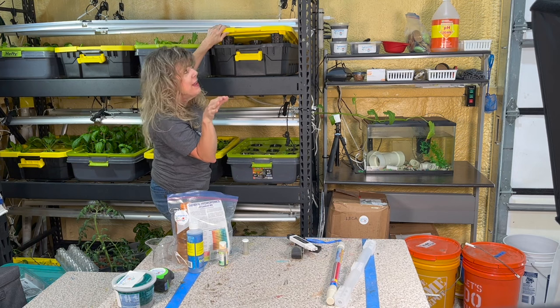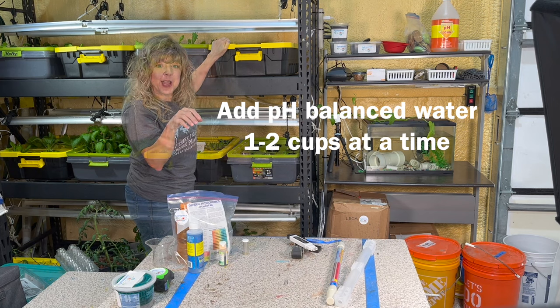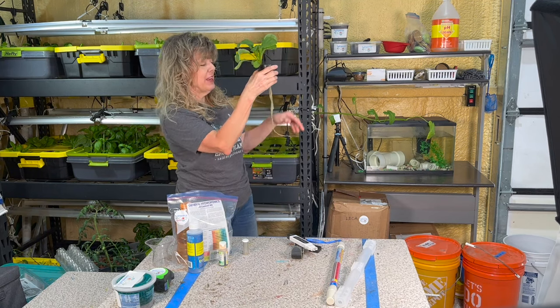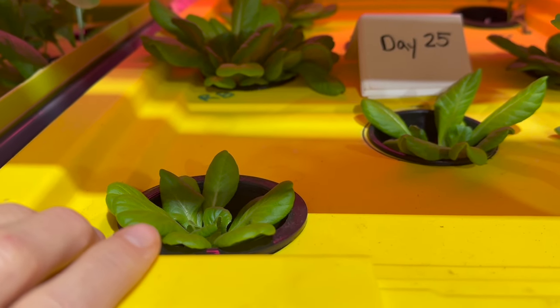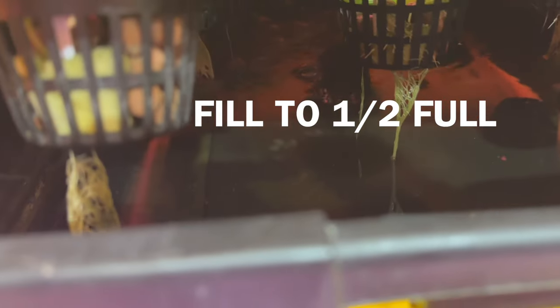If there are no droplets on the bottom of the net cup, then you may need to add some pH balanced water, one to two cups at a time. For more mature plants, the level of your nutrients should have naturally lowered through plant absorption and evaporation. This is a good thing because your plant will grow air roots and receive more air, which they need to grow. Check to be sure that the root system of all plants is in the nutrient. When the tank is down to one quarter full, fill it to one half — being careful not to overfill, as that could kill the air roots that have developed.